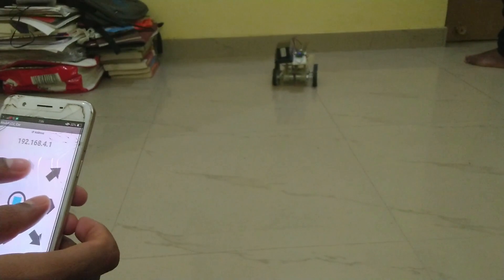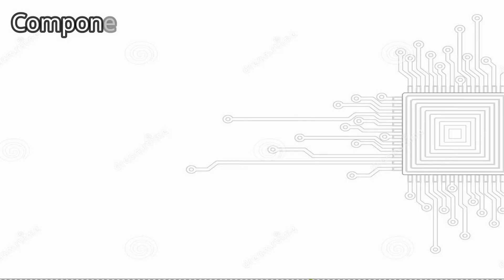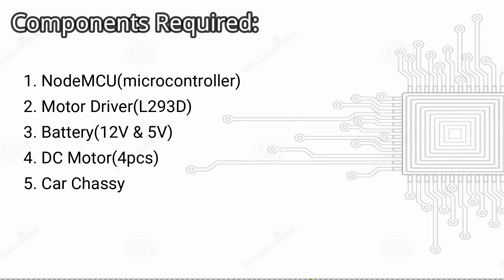Now let me show you how this model is made. Let's see the list of components required. NodeMCU, which is our microcontroller,